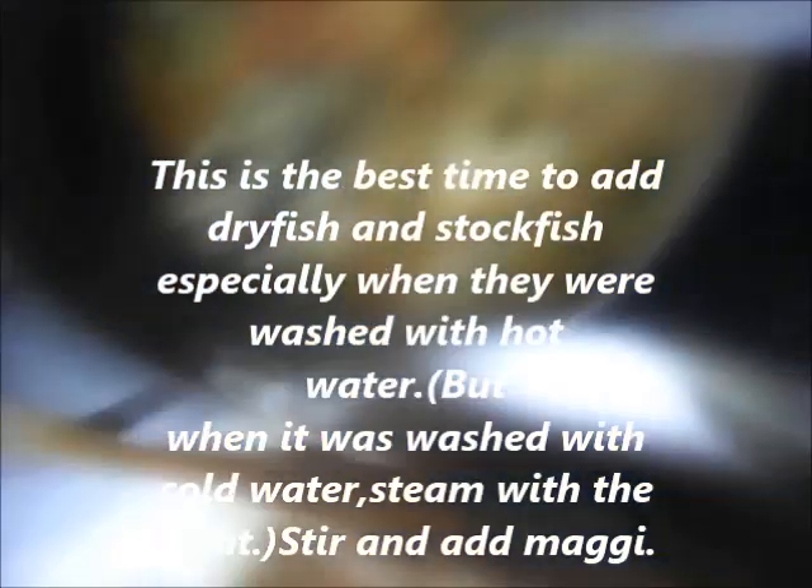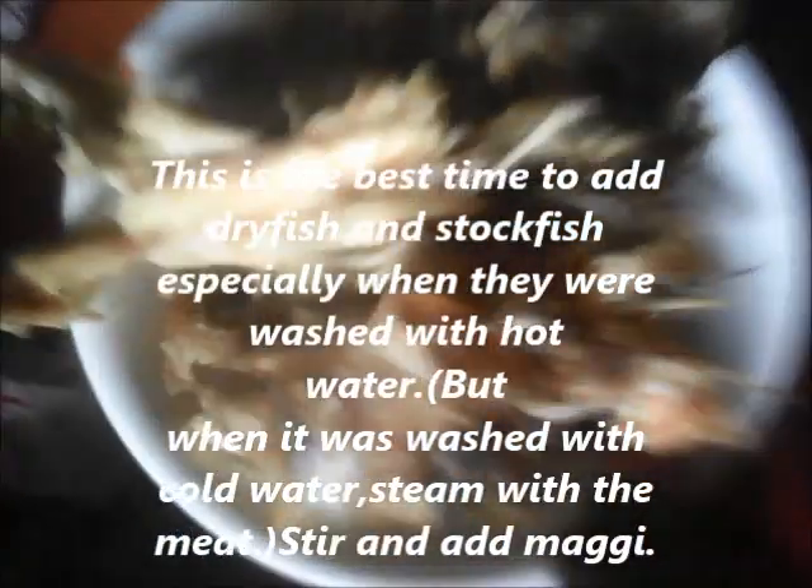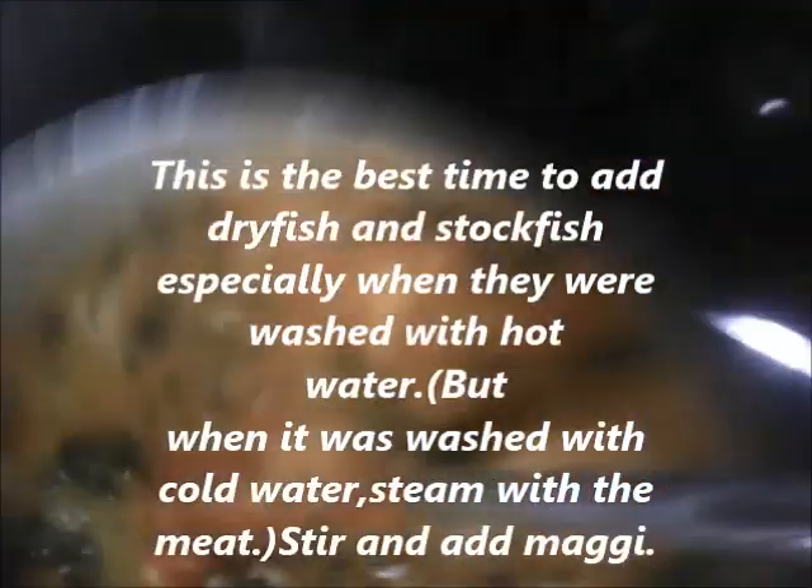This is the best time to add dry fish and stock fish, especially when they have been washed with hot water. But if they were not washed with hot water, add them at the beginning — that is why steaming your meat is important. If you washed them with hot water, add at the end because they are soft already.